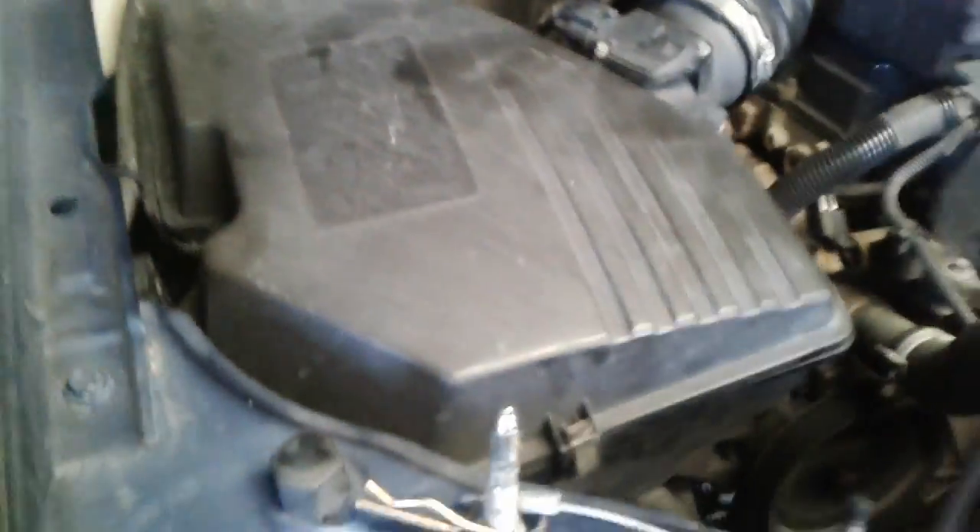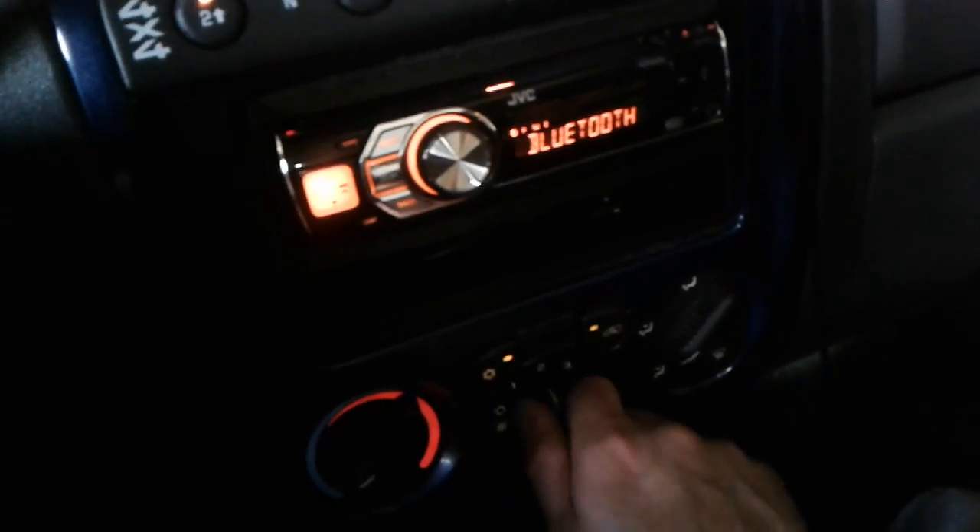Alright everyone, everything is put back together. The ground has been fixed and put back together. Coming inside the truck now — everything does work: speed one works, speed two still works. So this is another way — if you guys start having problems with your blower motor and it's not turning on, this is one thing to look at. It doesn't matter what car or truck it is, it'll always look kind of like that.